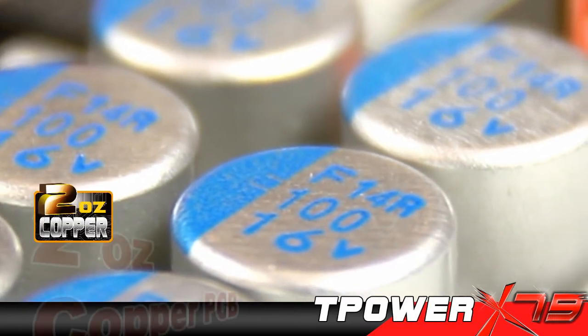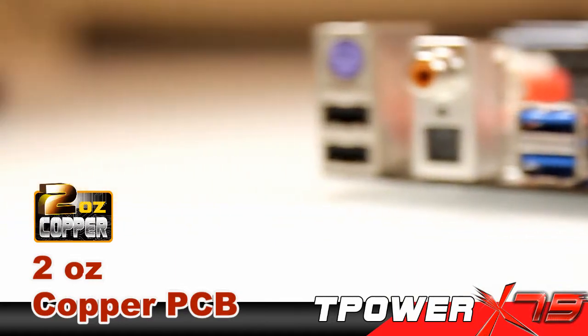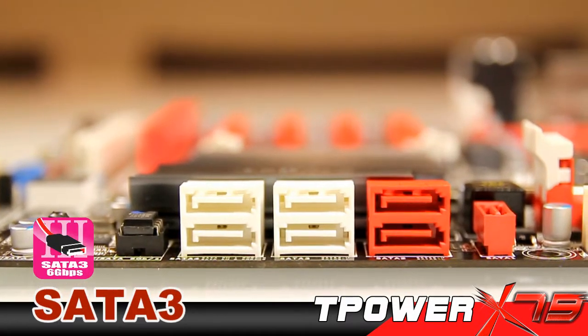Furthermore, they use 2-ounce copper for power and ground layers to improve overclocking performance. What do you think? I think it's great. Everything is so fast on this board.